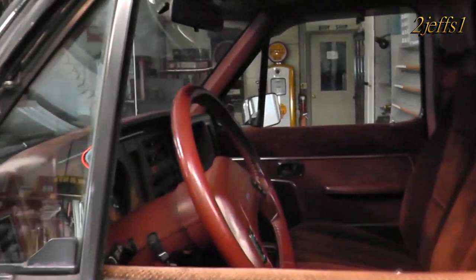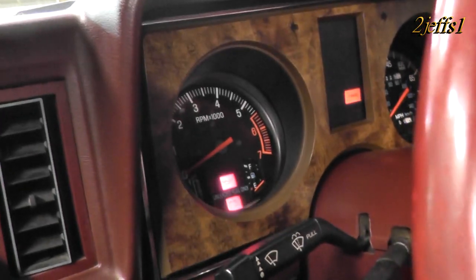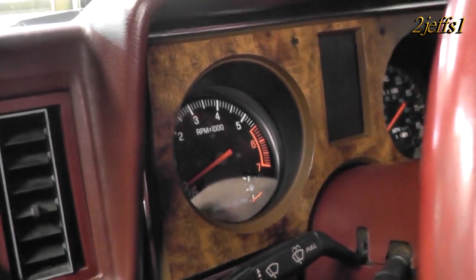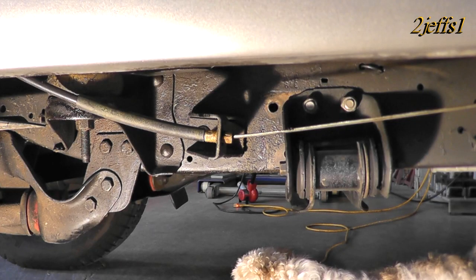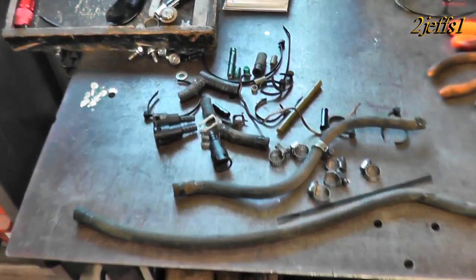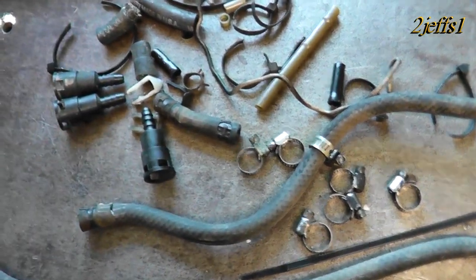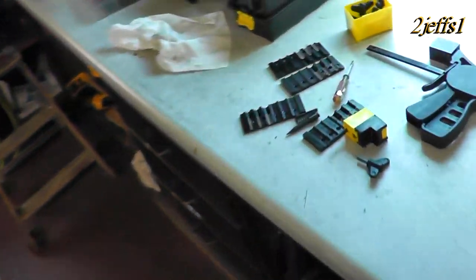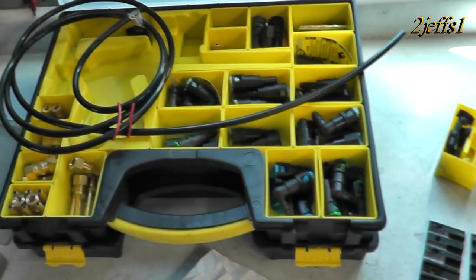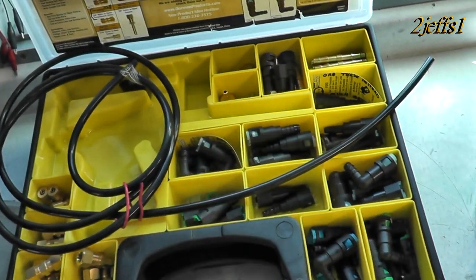We've got everything all back together here. Let's prime the pump up several times and check for leaks. We have some more optional parts here, and seeing how I have the nylon line install kit now, I thought we'd upgrade a few things. There's a little more to the story here — let me share that with you.